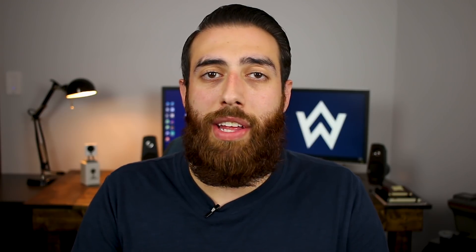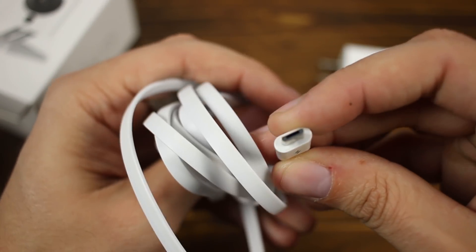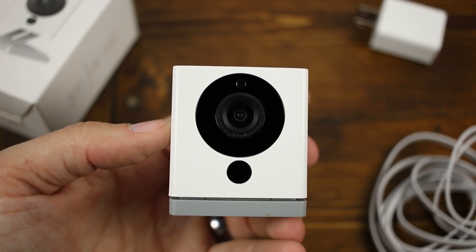The camera of course comes with everything that you would need inside the box, and that includes a power brick, a micro USB cable, a metal disc that has 3M adhesive on the back of it, and then of course the camera itself.